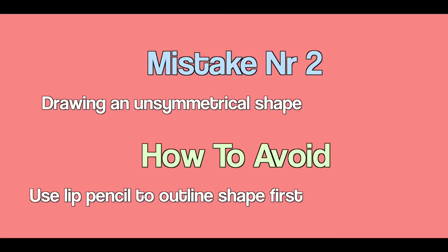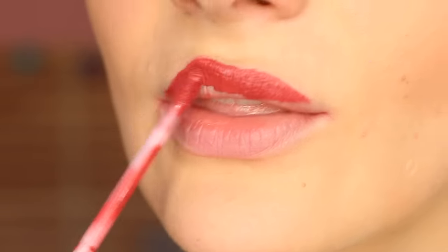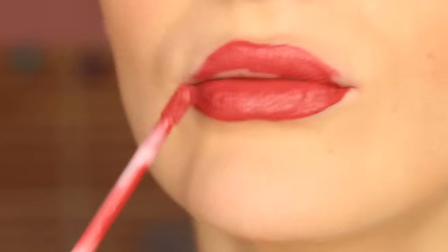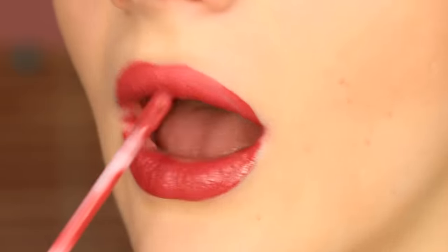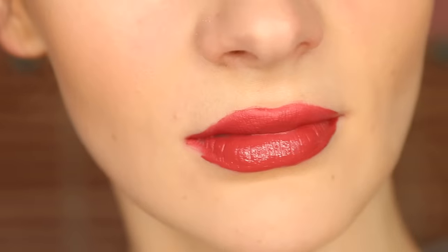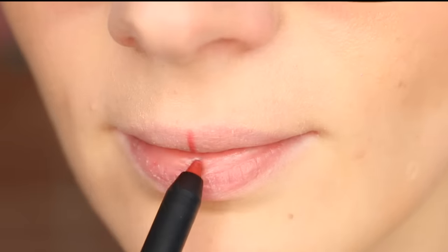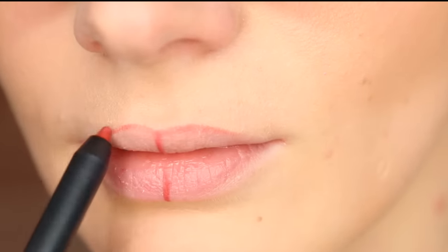Mistake number two: drawing an unsymmetrical lip shape. Since a lot of liquid lipstick formulas are completely drying, we don't have a lot of time to get the lip shape right because corrections are difficult to make, especially once the product is dry. As a result, nine times out of ten you're probably struggling to nail that lip shape. A simple trick is to use a lip pencil first to determine the middle of your lips and then outline the lip shape.